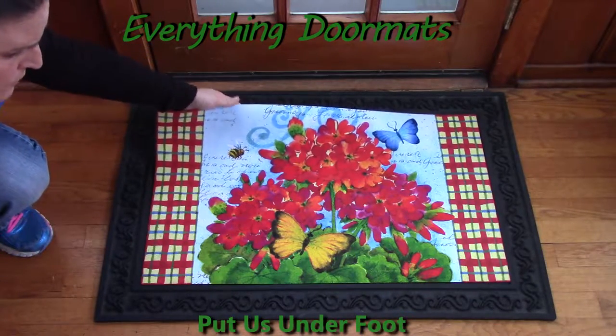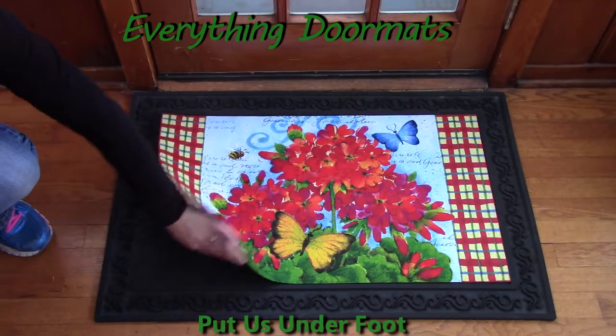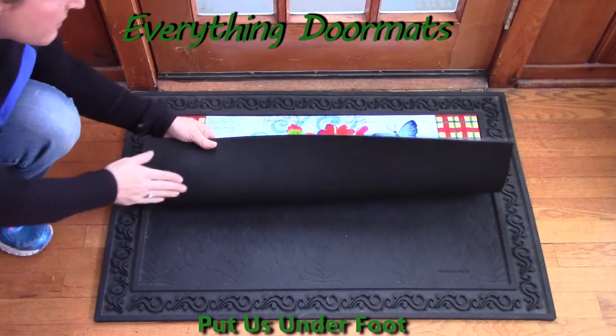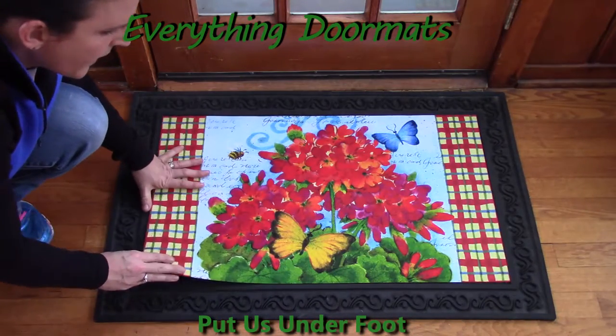It's indoor or outdoor, so it's going to look great no matter where you place it. The bottom is made from recycled rubber, and that's going to prevent it from slipping and sliding. It's got a little bit of a rough surface so it's not going to move around.